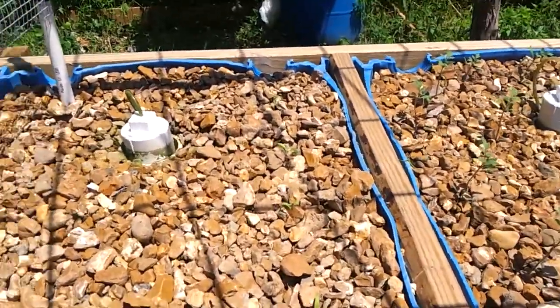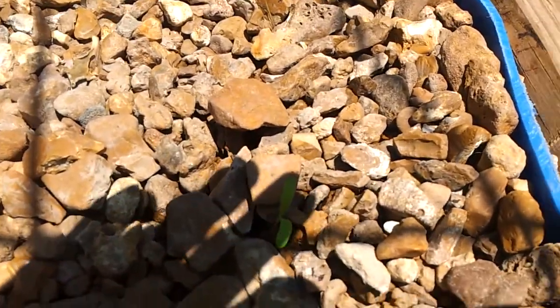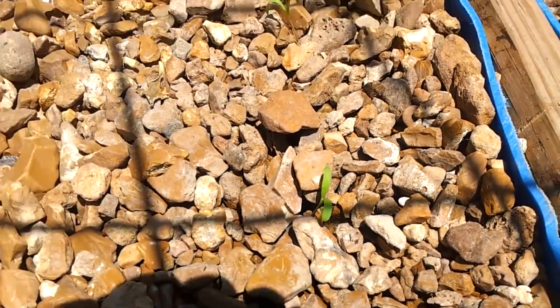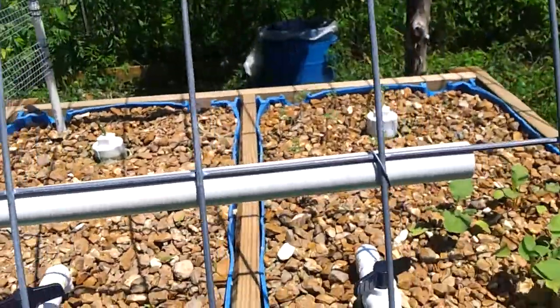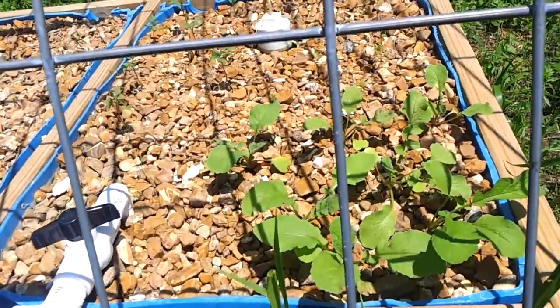Over here we also have — let me get close enough — the spinach, specifically New Zealand spinach, a fake spinach, but it's a spinach nonetheless. The radishes are looking good.